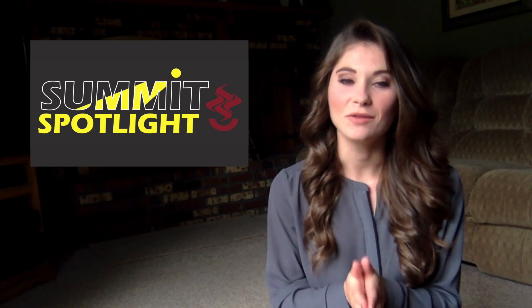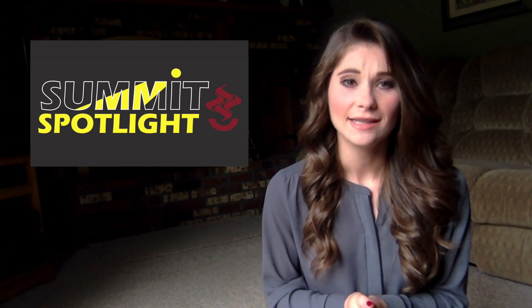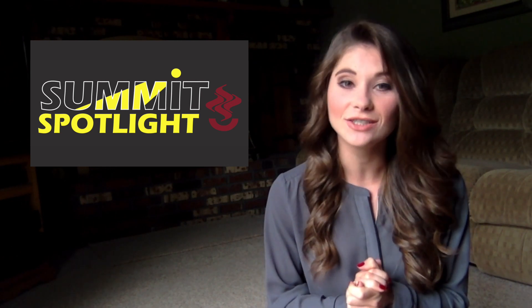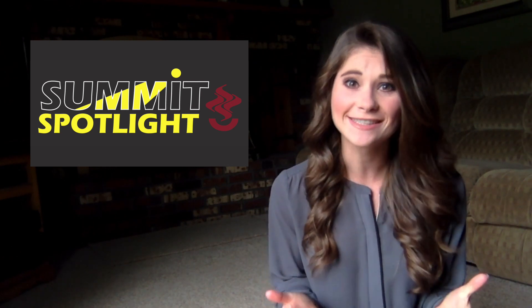Hey Hilltoppers, happy Friday and welcome to Summit Spotlight. This is a special episode because we are highlighting the hard work, creativity, and talent of our students and staff. Pretty exciting, right?